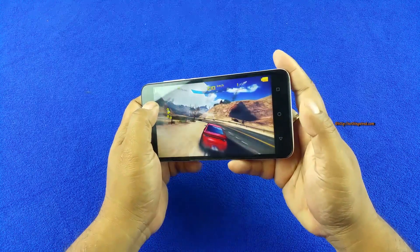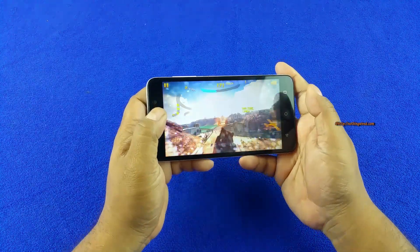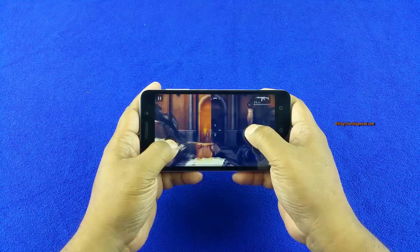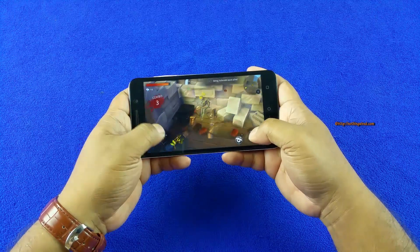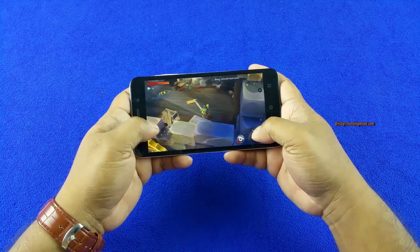We also tried playing some games — specifically three demanding games: Asphalt 8, Modern Combat 5, and Dungeon Hunter 5 — and the device could play all of them properly. At times it drops a few frames, but that in no way made the experience uncomfortable.